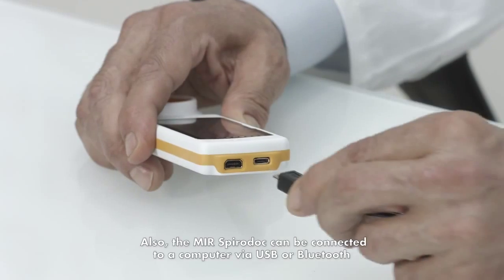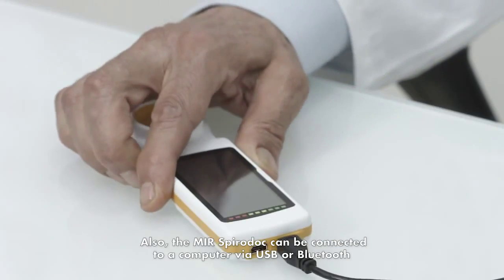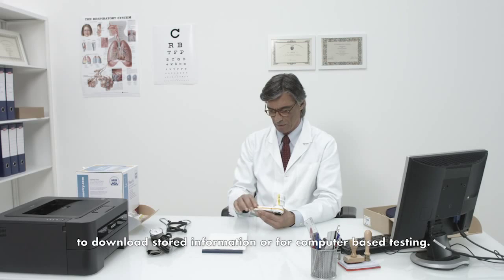Also, the MIR SpiroDoc can be connected to a computer via USB or Bluetooth to download stored information or for computer-based testing.